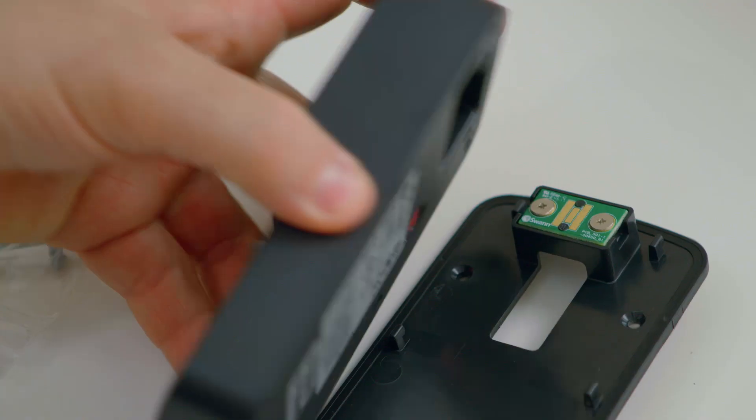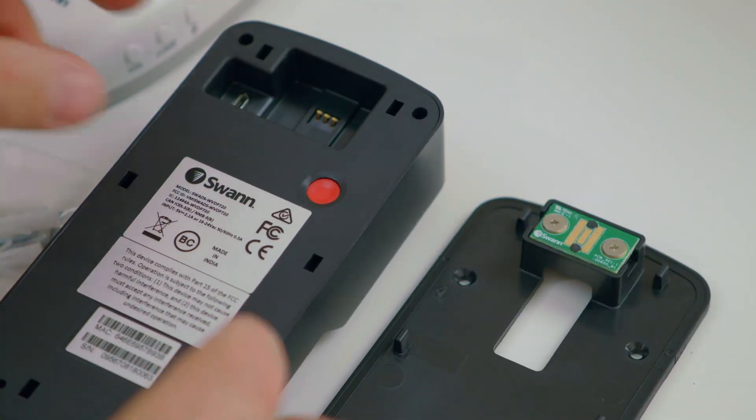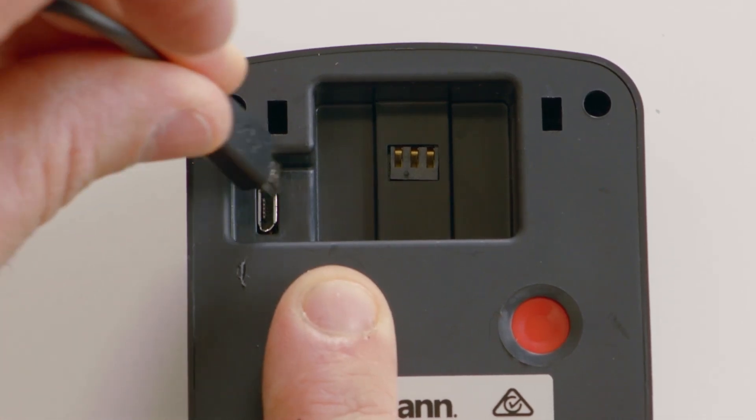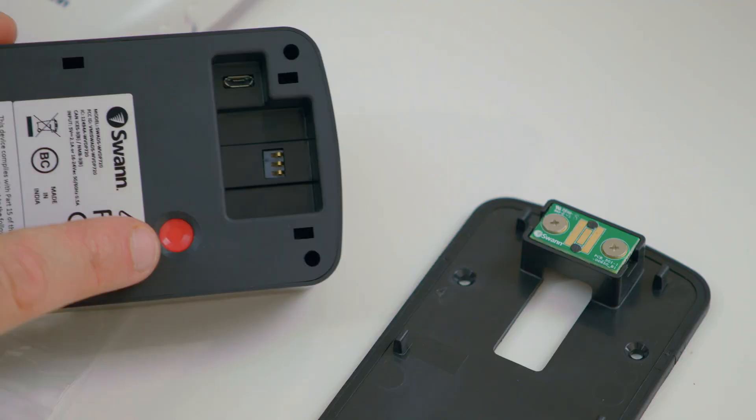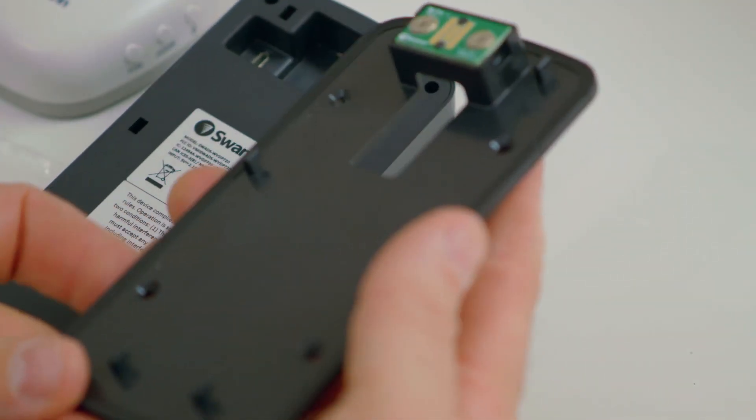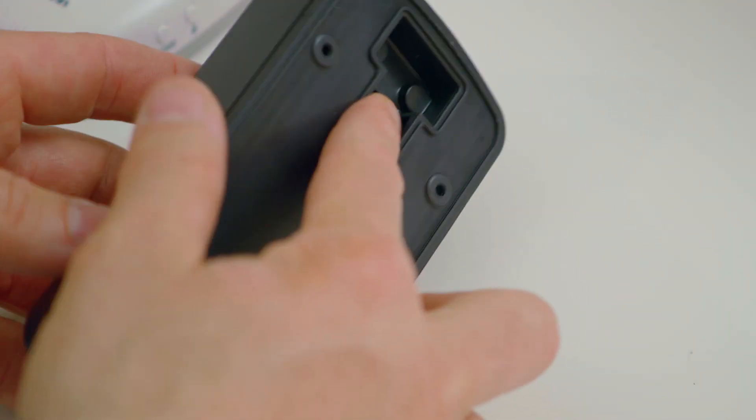Now on the back: this is the micro USB port where you charge the internal rechargeable battery. This is where you connect your existing doorbell wiring in case your property has one. This is the reset button. These slots fit into the mounting plate, which is the piece that gets mounted into the wall. It also comes with screws, wall plugs, and security stickers, so you get everything you need for a DIY installation.